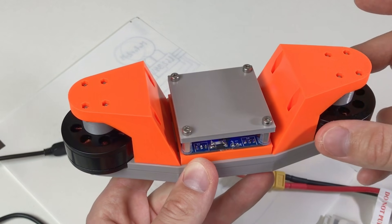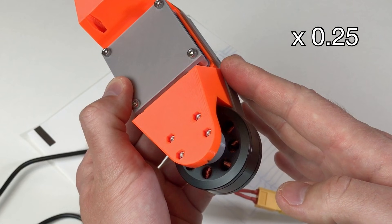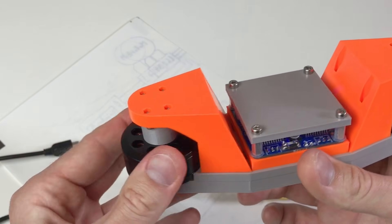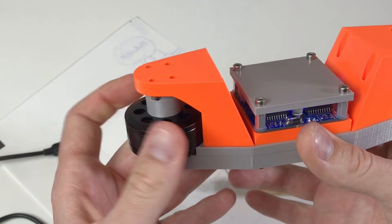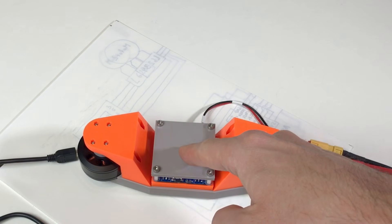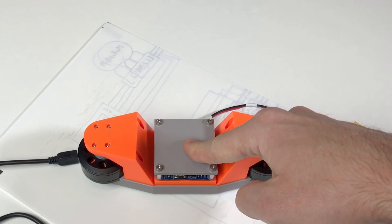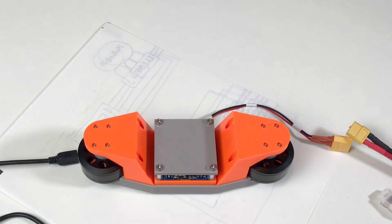It basically works but there is a lot of vibration. It also holds position. I suppose this vibration comes from the fact that the Arduino cannot properly read the PWM signal — there is a lot of noise on the reading, which causes the shakiness.